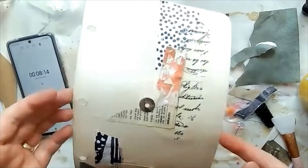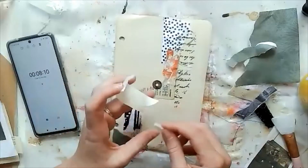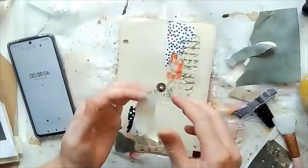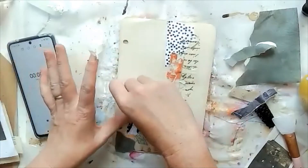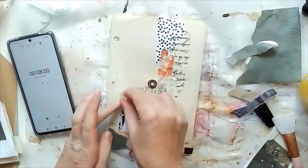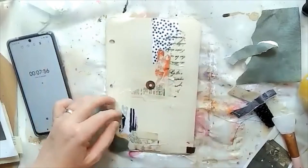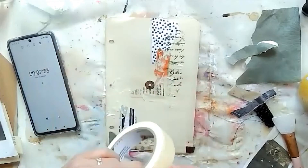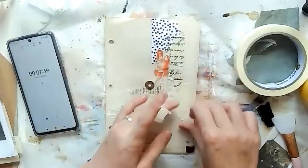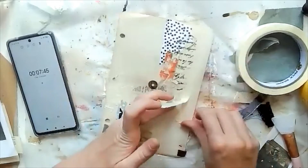I've finished that bit of collage with the scraps and I'm just adding in some masking tape now. I love using masking tape — it's just fantastic stuff. It helps to stick all that collage down, it creates texture, you can have it wrinkled, you can have it flat. I just love the stuff. Instant collage — just slap it down.